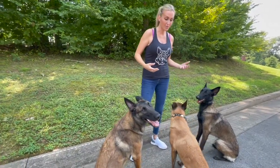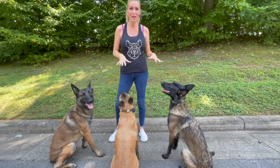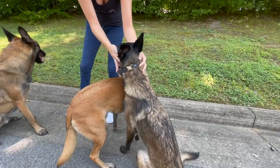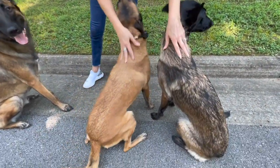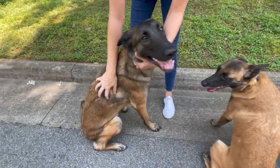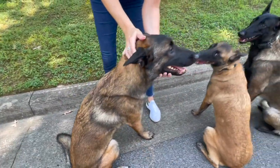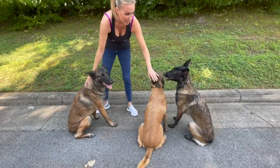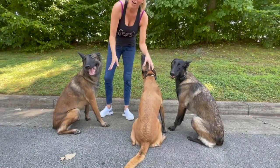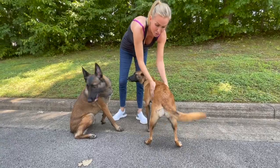The grooming needs of your Malinois are going to vary depending on the type of coat that they have. Malinois come in a wide variety of different coats. Fury and Storm are definitely a lot more wire-haired and short-haired, whereas Riot has a very thick coat with a lot of undercoat, more like a German Shepherd. So he actually has to be brushed way more often than Fury and Storm with their shorter, wiry coats. It really just depends on the type of Malinois you have — how often they'll need to be brushed and how much they'll shed.